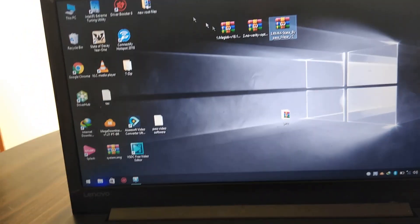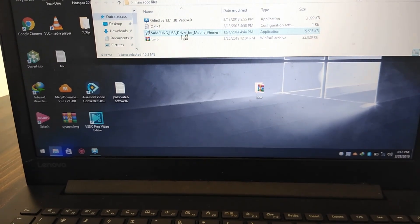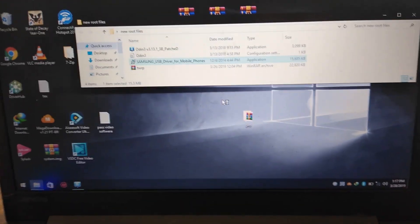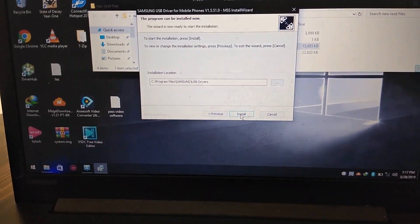And now we're going to install the USB drivers. You're going to hit Yes, click on Next, Next, Install.